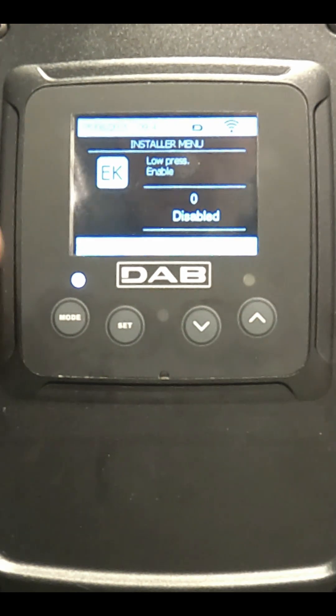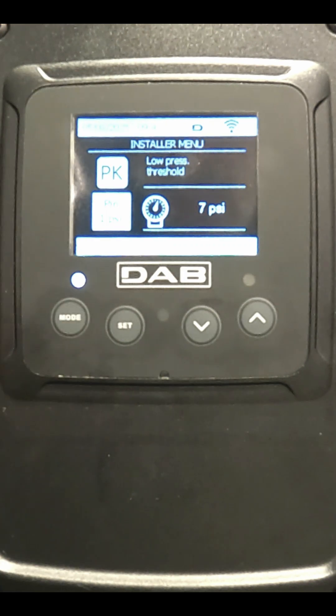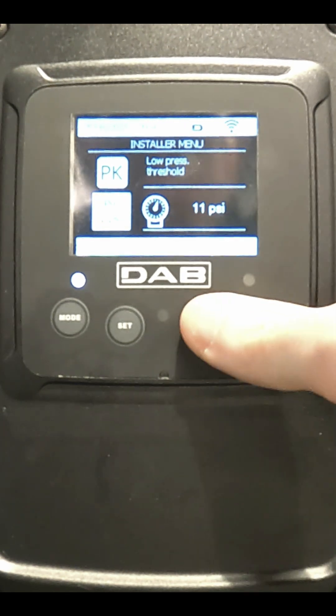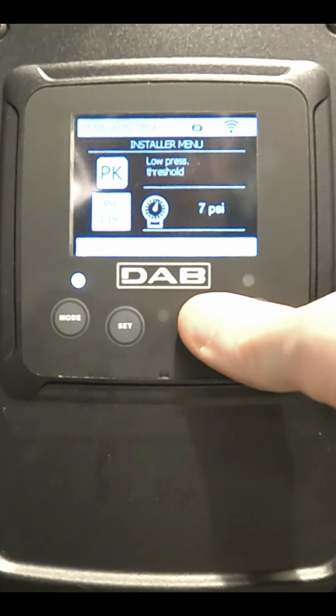You can then set this threshold by pressing the mode button once and accessing the PK screen. It comes from the factory set at 7 psi, but you can change this setting if you wish.